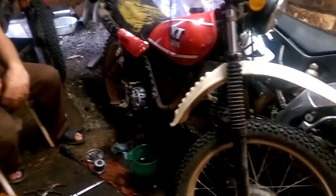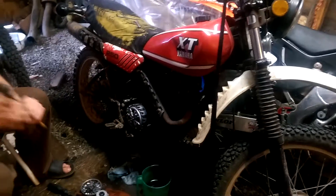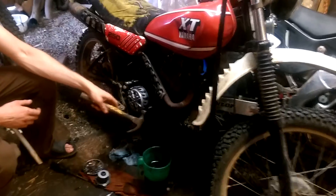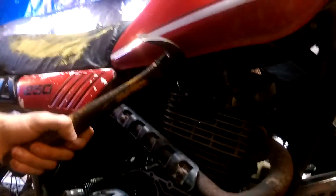Here I am working on a 1982 XT250. There's a tech bulletin that came out for these bikes. Basically you have to put a spring pin into the crankshaft to restrict the amount of oil flow going into the crankshaft to provide more for the top end.